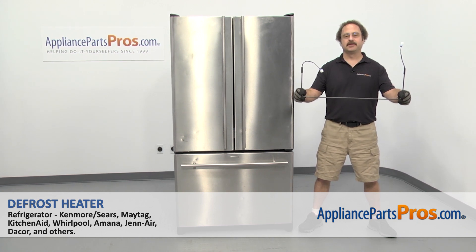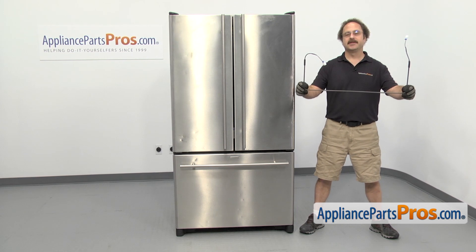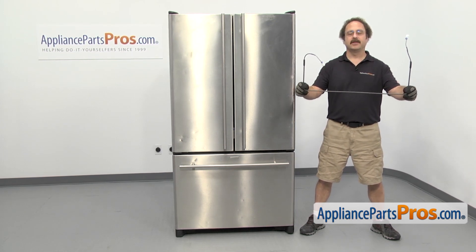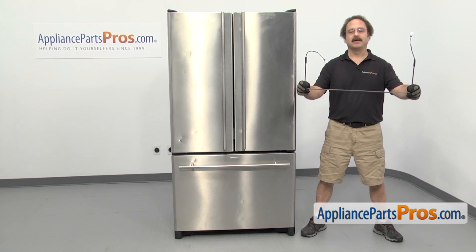In this video, we're going to show you how to change out the refrigerator defrost heater. It's going to be a very easy repair and it'll only take a few minutes to show you how to do it. If you already have one of these, great. If not, you can click on the link below or get it at AppliancePartsPros.com.